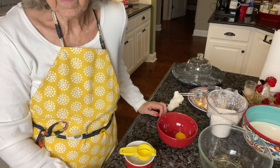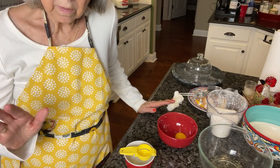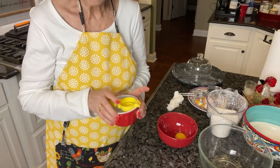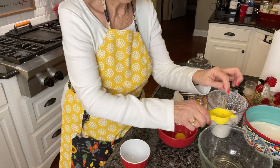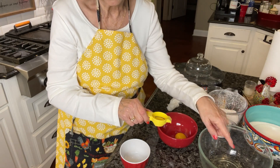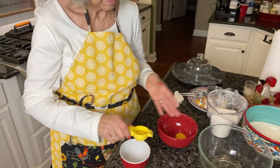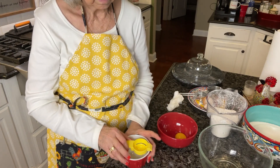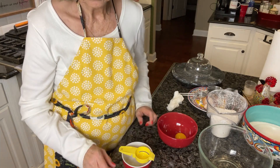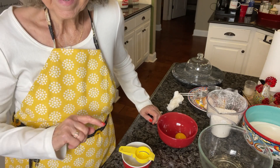Let me remind you of something I always harp on: make sure you're separating each egg over a separate bowl, not directly over your egg whites, because if a yolk breaks it'll fall into the rest and ruin all your egg whites. Always crack your eggs in a separate bowl first and then put them where you need them, because you just never know with eggs.